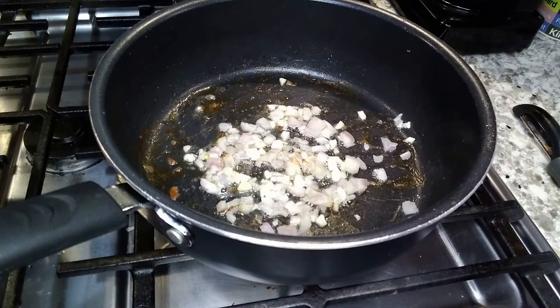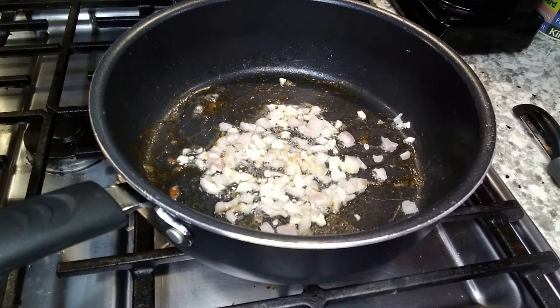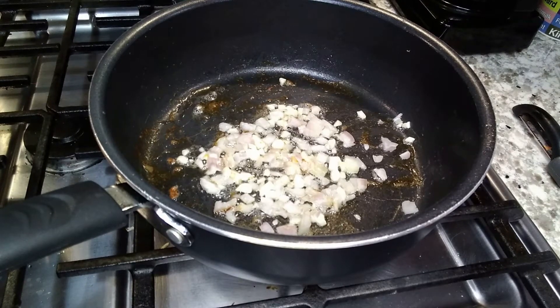That's shallots and garlic and I'm just sautéing them until the garlic gets a little brown. That too is part of the authenticity of the pad thai.